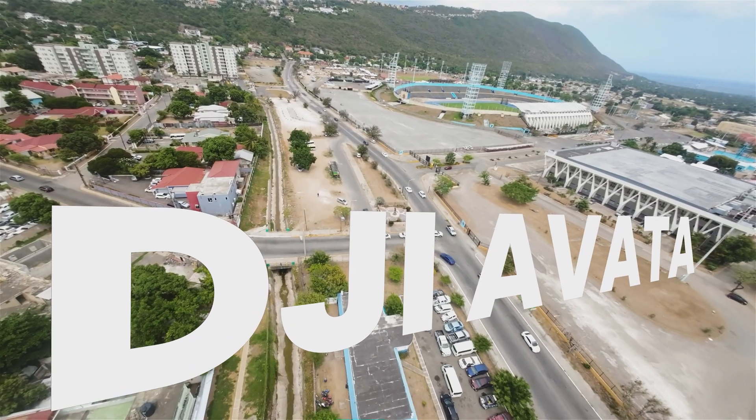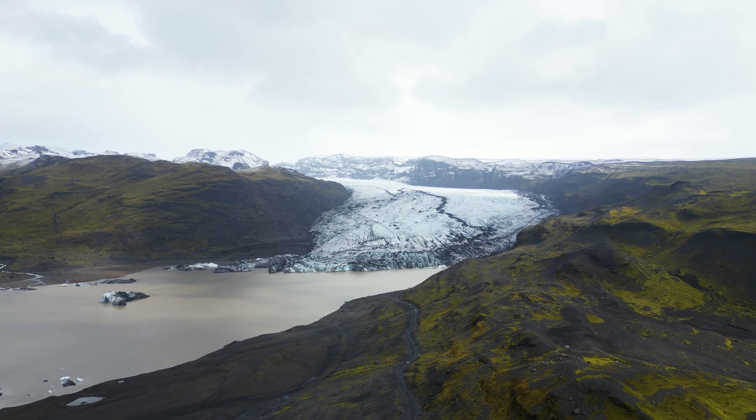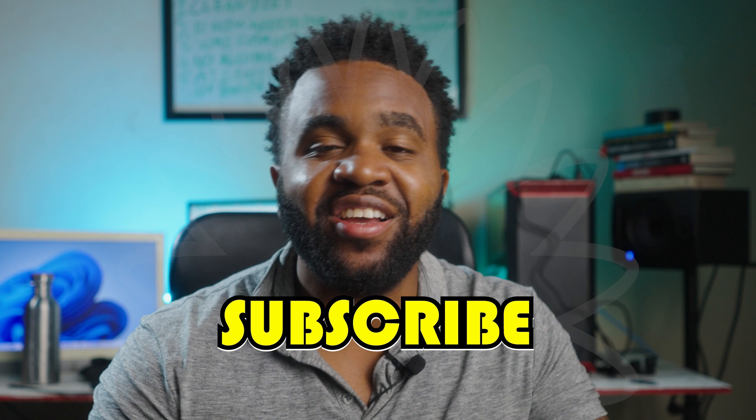If you're new to the channel, my name is Dane Visuals and on this channel I want to teach you guys about drone videography and cinematography in general. So if that interests you, please feel free to go ahead and click that subscribe button so you can know whenever I make more videos just like this.